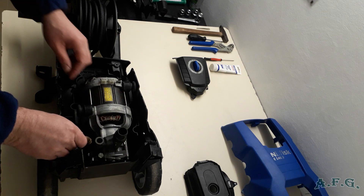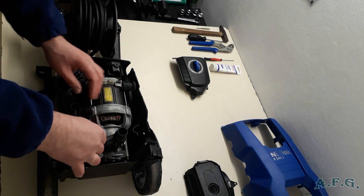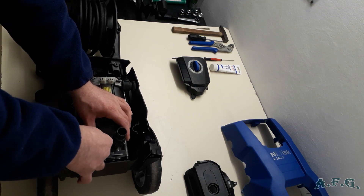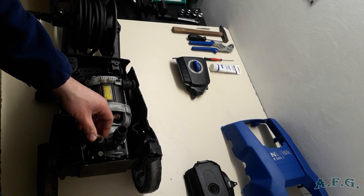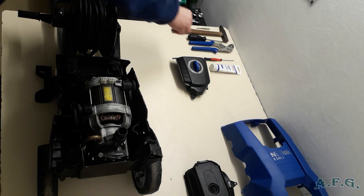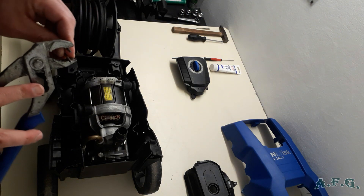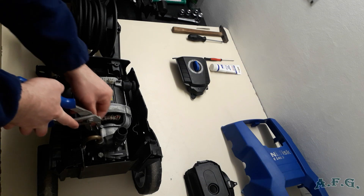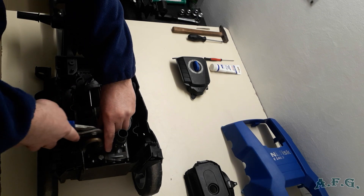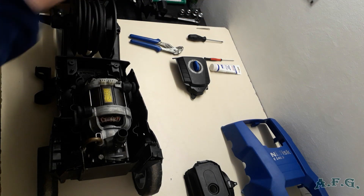Now you can connect the inlet hose, like this. Take the U-pin, the metal one, and help yourself with the pliers, like this. And put it in.